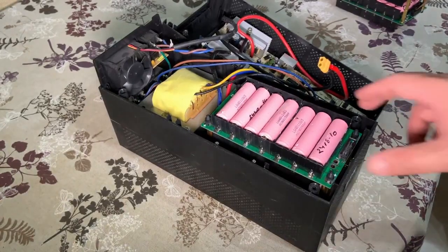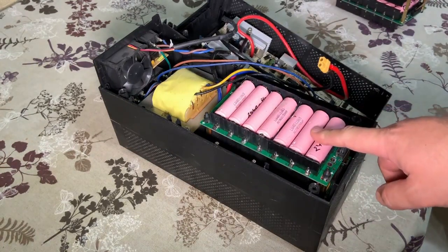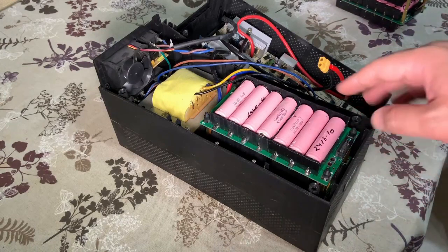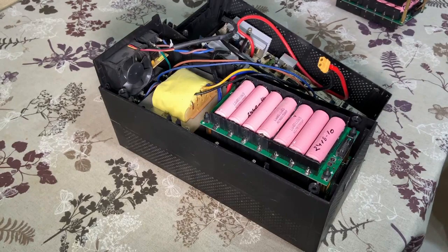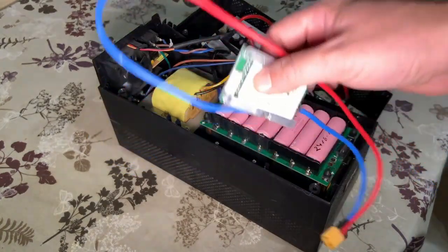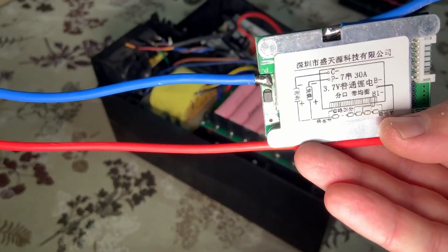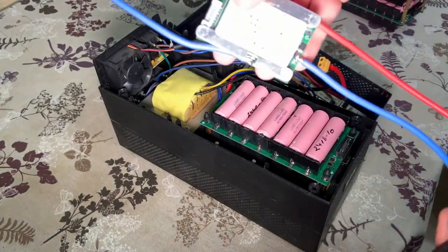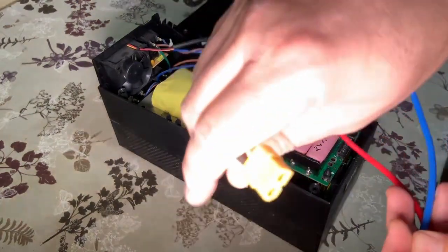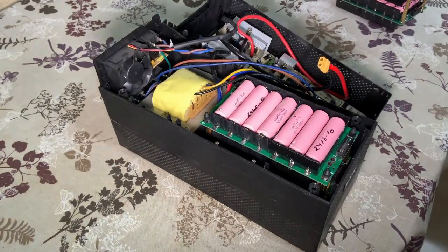The second update is that I will add a BMS to this module. In the video where I tested these batteries, it's clearly shown that a BMS is required. Some of you also pointed this out, so thank you for the comments and suggestions. This is the BMS I have chosen — it's a Chinese one. I waited for it for a couple of months. It's rated at 30 amps. I already soldered XT60 male and female connectors to the BMS.